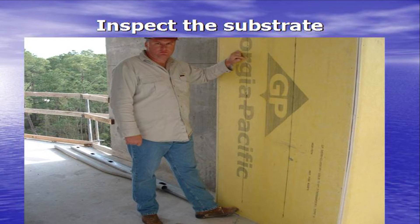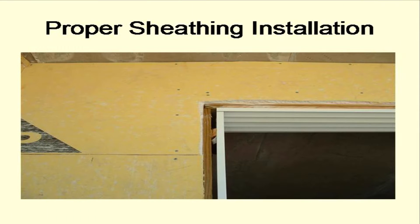The substrate must be inspected to ensure it is in good condition. It must be sound and firm and level to within one quarter inch in eight lineal feet. Sheathings must be properly fastened and properly aligned. If the substrate does not meet specifications, bring it to the attention of the general contractor, the owner, manager or architect. Do not proceed until it is corrected.